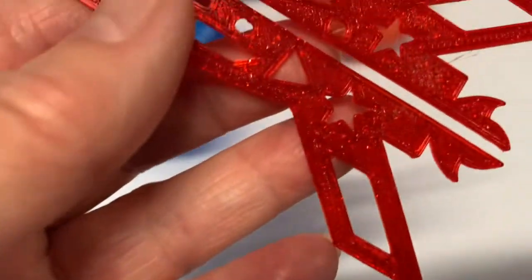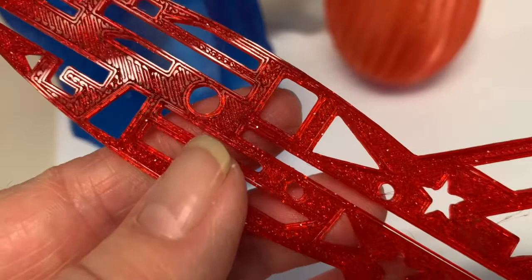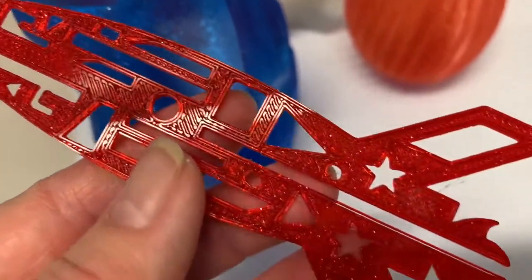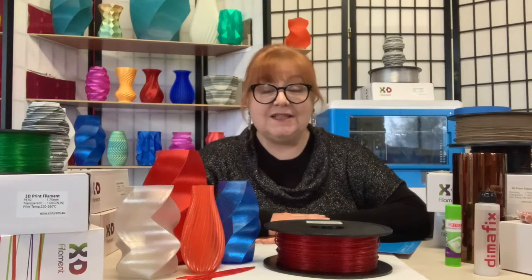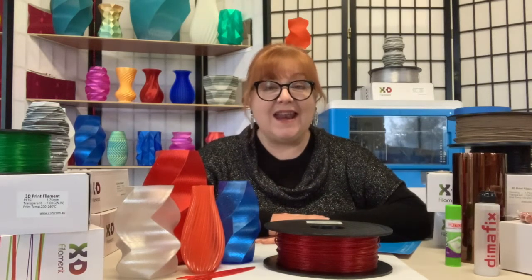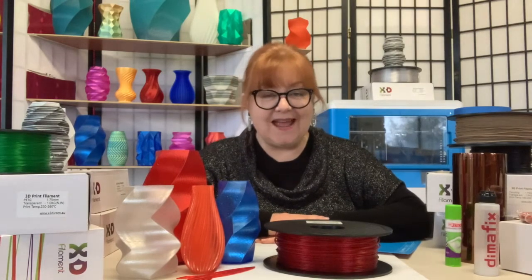And here's a design tip: use a clean glass bed or apply Kapton tape for extra shiny sparkling finishes to flat print surfaces. X3D's Twinkling PLA comes in five versatile colors. Check it out now at x3d.com.au. Bye for now.